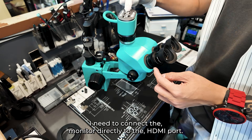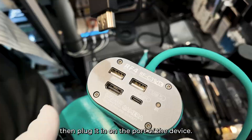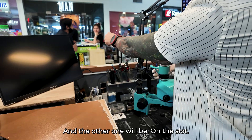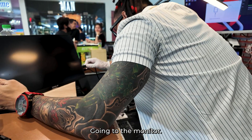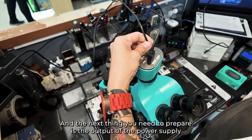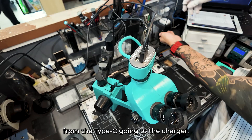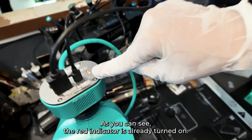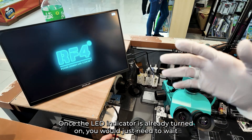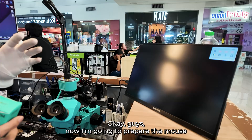Now I have installed it already. I need to connect the monitor directly to the HDMI port — remove the cap of the HDMI port, then plug it in on the port of the device, and the other end goes into the slot going to the monitor. The next thing you need to prepare is the power supply output from the Type-C going to the charger. As you can see, the red indicator is already turned on. Once the LED indicator is on, you just need to wait a few seconds until the RF4 logo appears on the monitor.